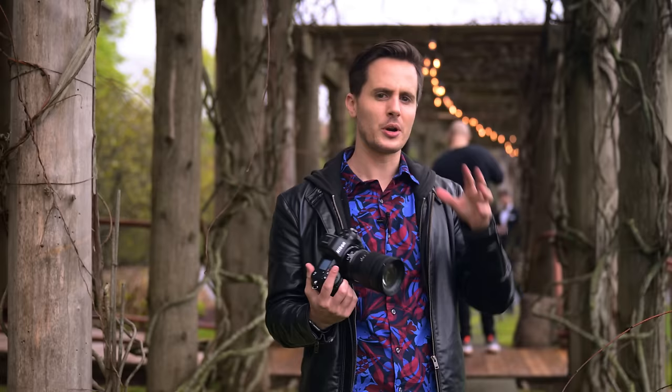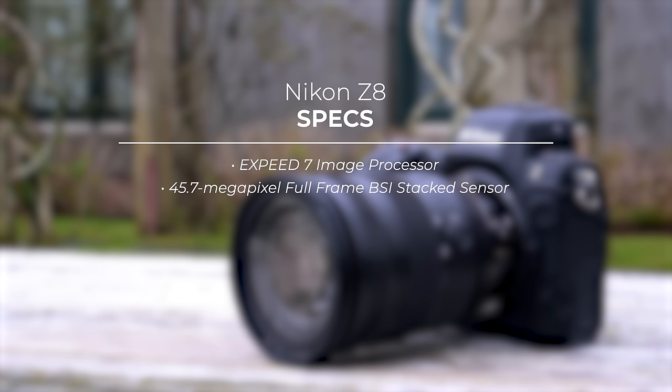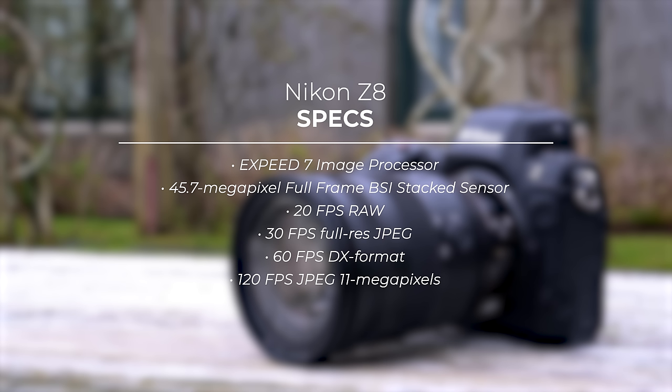It finally stopped raining so they came back outside. The Z8 has the exact same Expeed 7 processor and 45.7 megapixel full-frame stacked sensor as the Z9 — giving the exact same image quality. For burst modes you can shoot 20 frames per second RAW, 30 frames per second full-size JPEG, 60 frames per second DX format, and 120 frames per second JPEG at 11 megapixels, giving a ton of options and latitude for how you want to shoot.